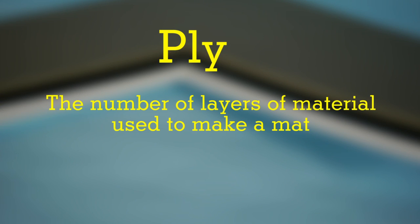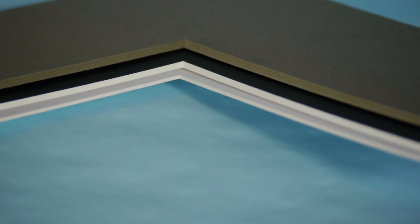A ply is the number of layers of material used to make a mat. The higher the ply, the thicker the mat.